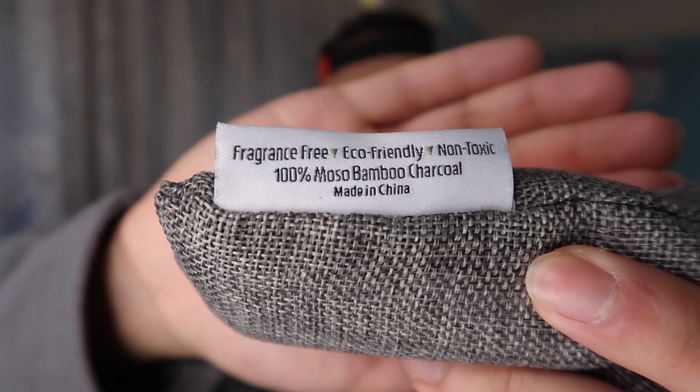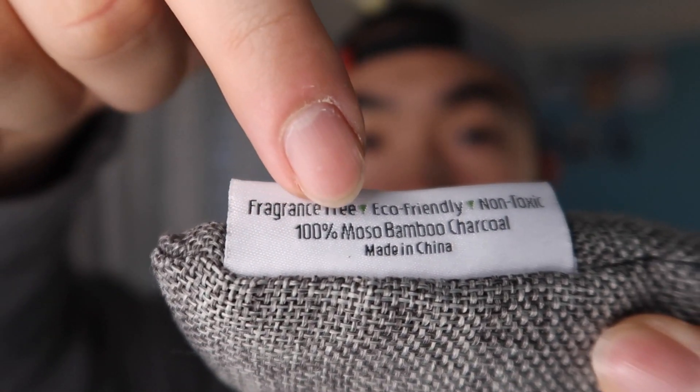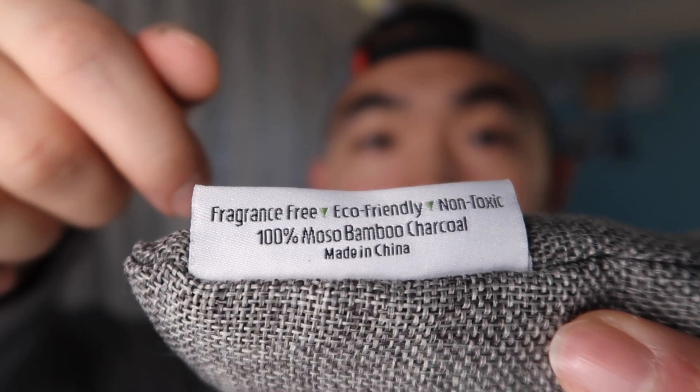I have to say the product is actually really worth it. The material is really nice, it's really durable — it looks like a very basic product but you can definitely feel the quality, and it actually works really well. It also tells you right here: fragrance-free, eco-friendly, and non-toxic.